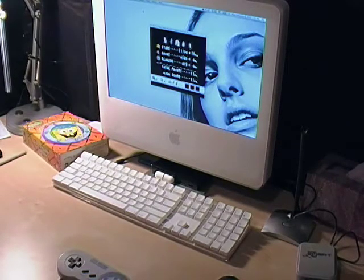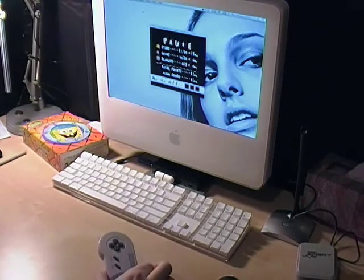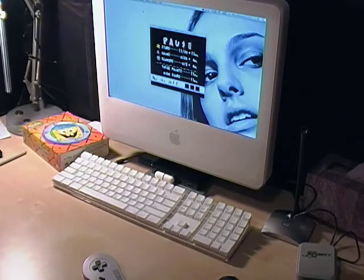If you're interested in playing some emulators, I recommend the Super Smart Joy adapter because it seems to work great. And I guess I'll see you in my walkthroughs. See you later.